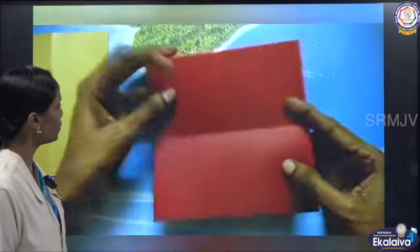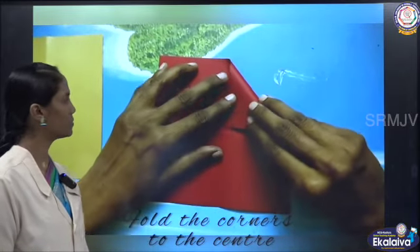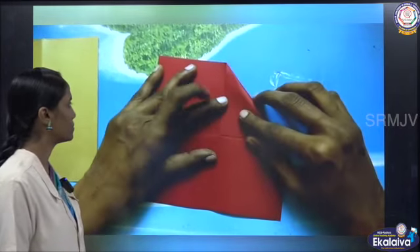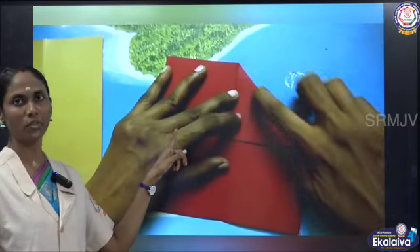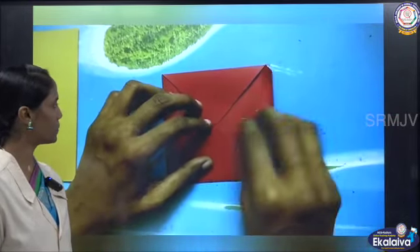Now bring all the corners to the center and crease. Children, we have already learnt these steps while making the lid for the pencil box. I think you would remember the same steps.